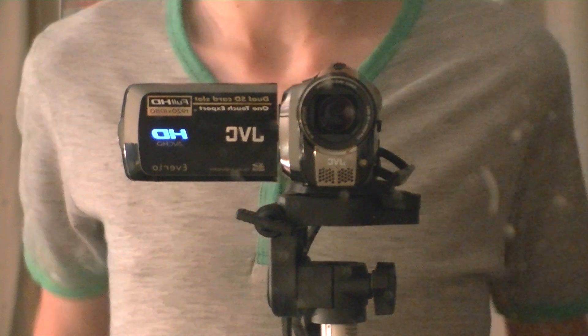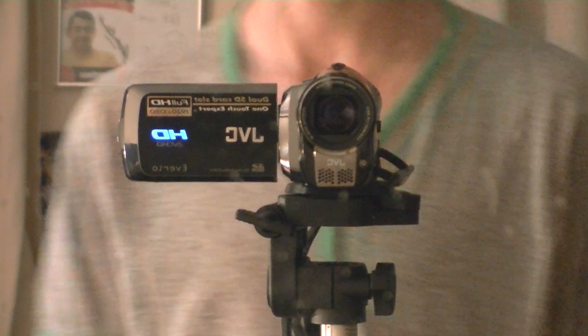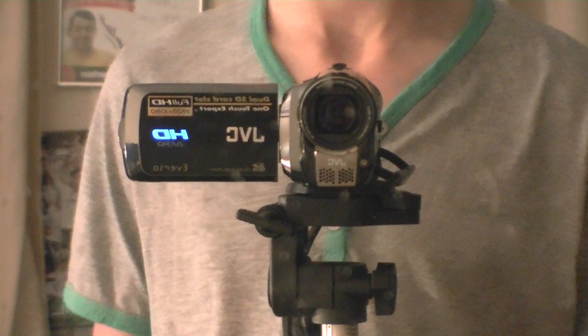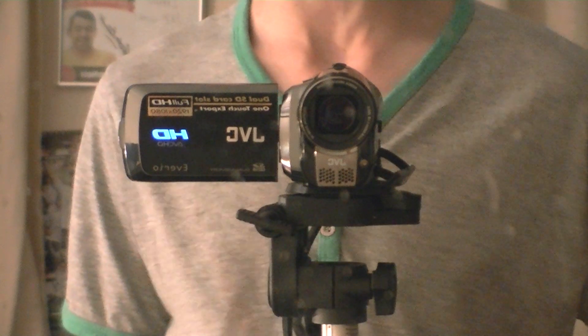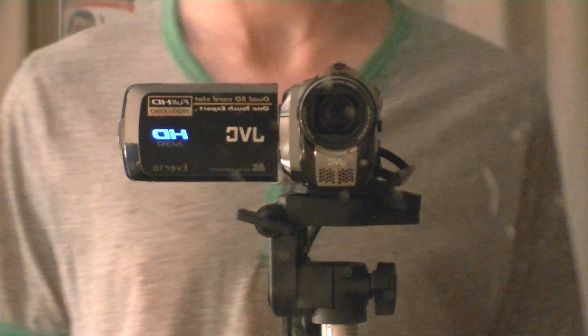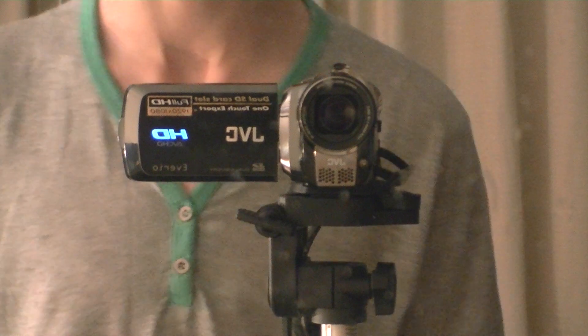Overall I'd have to give this a rating of about 9 out of 10, because it records in an MTS format, and if you guys know anything about MTS, you will know that it's absolutely the world's hardest thing to convert to anything like AVI.